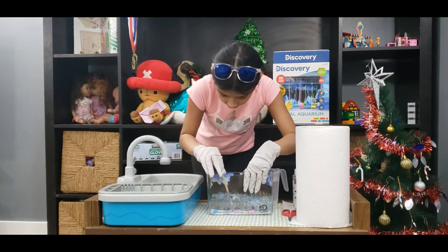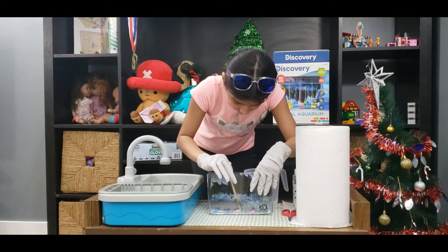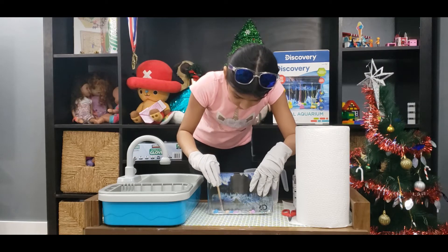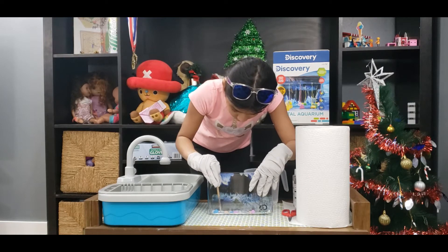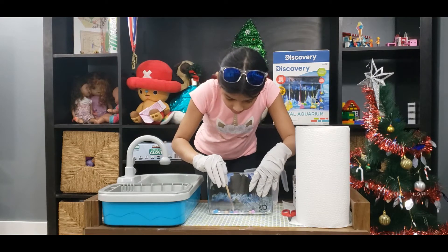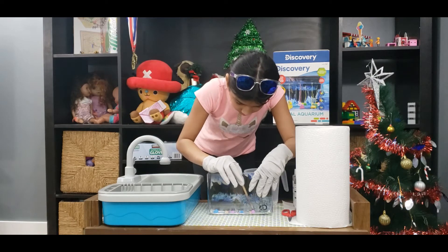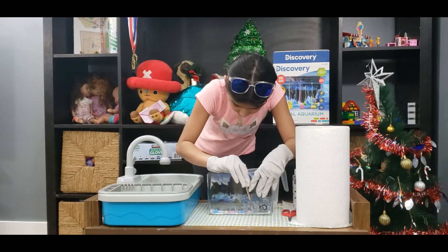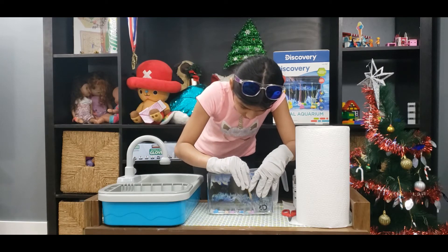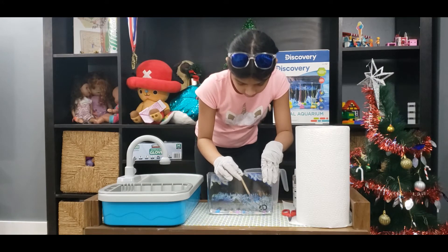You can arrange them in any way — maybe I can do a pattern. I'll take the yellow here. I'll do blue, green, yellow, and purple. Blue, green, come over here green. Blue, green, yellow, and purple. So there.